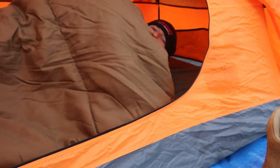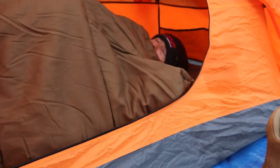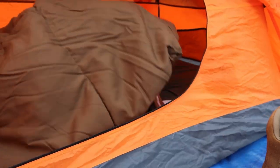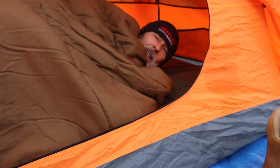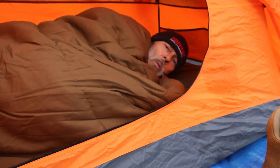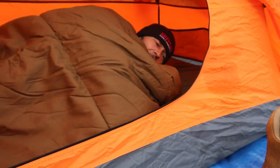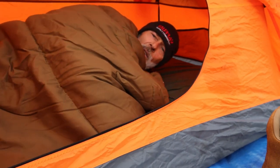Everybody's got their preferences when it comes to camping. A lot of you like hammock camping and all that other good stuff. But if you just want one good night's rest in a one-man tent, you can't go wrong with this sleeping bag. It'll fit a grown man, woman, whatever, and you've got plenty of room to move around inside. Double insulated — I can't wait to go camping.